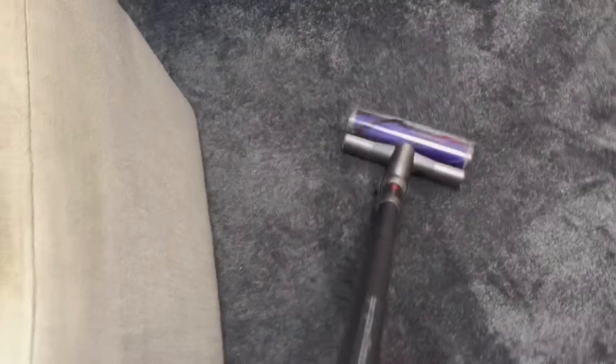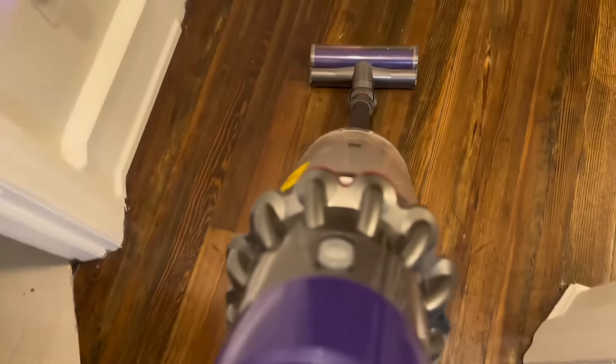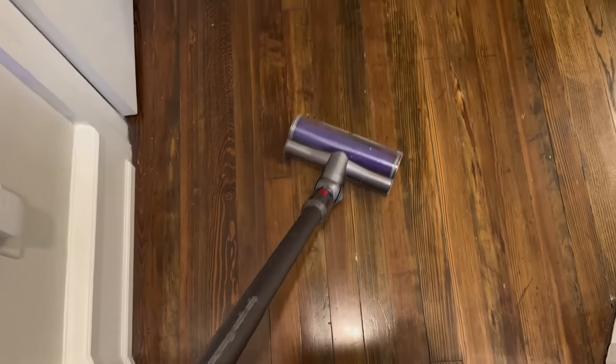The Dyson V10 offers multiple cleaning modes to tackle different tasks. It has three power modes — eco, medium, and boost — allowing you to adjust the suction power based on the cleaning requirements, whether it's a quick clean or a deep cleaning.